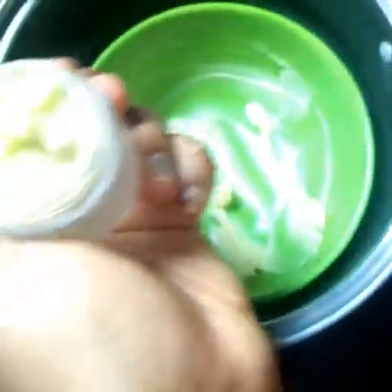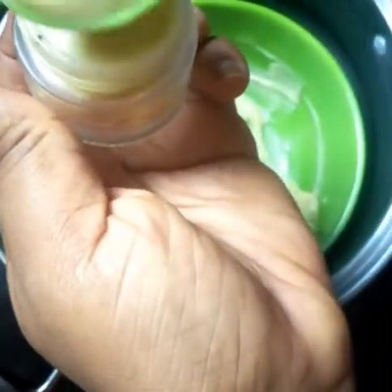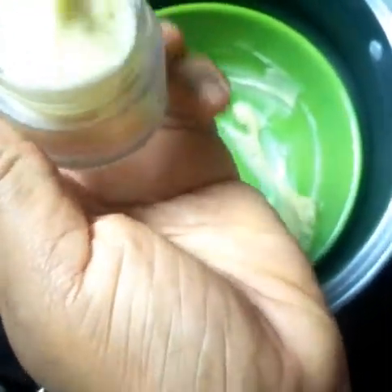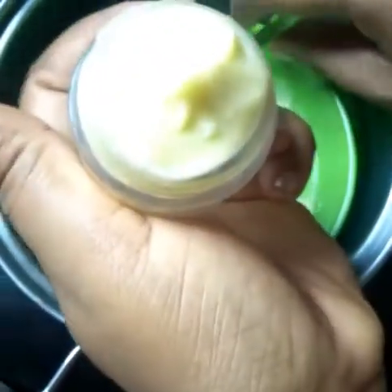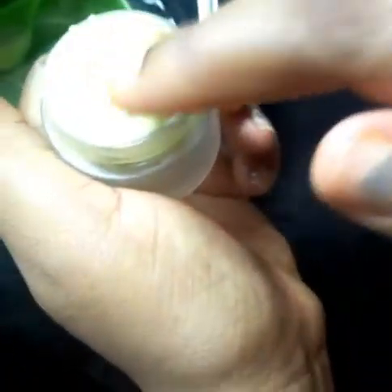This cream you can use only at night. This is the final look of it — let me just show you how it looks on your skin.